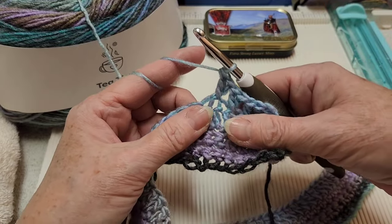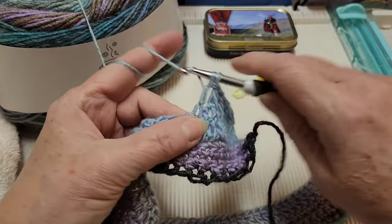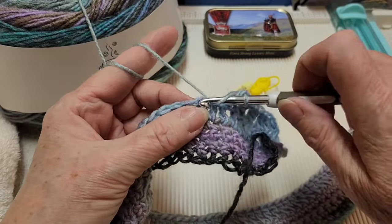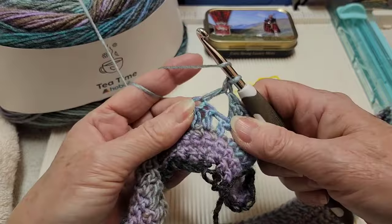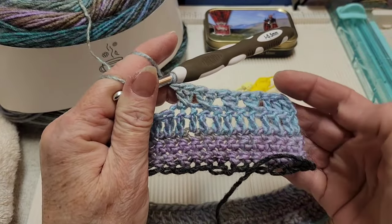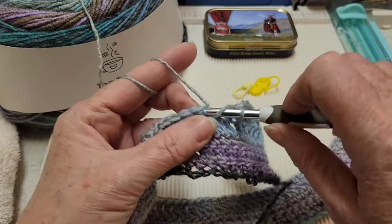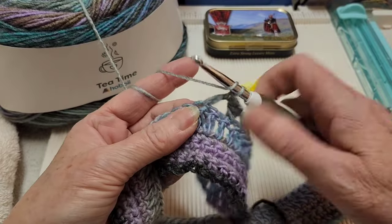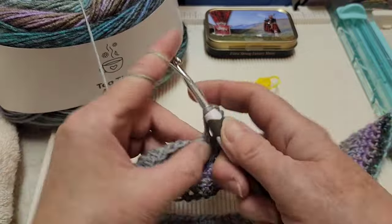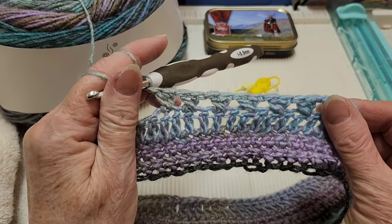So now we've made two X's — we need a total of six. Skip the next stitch, go in the next one with a double crochet, go into the one we skipped with a double crochet — that's the third one. Skip the next stitch, go in the one after with a double crochet, go in the one we skipped with a double crochet. Continue until you have six X's total. Now we have our six X's.